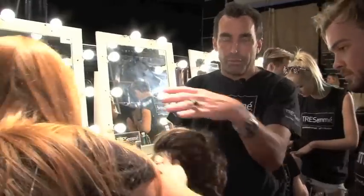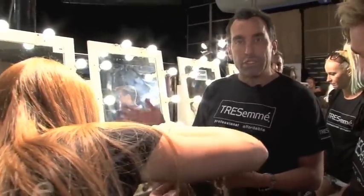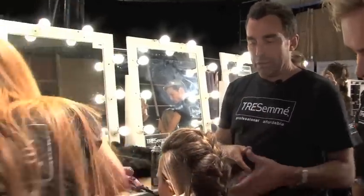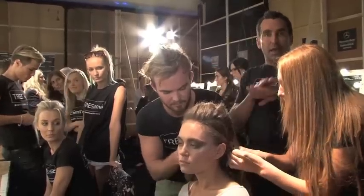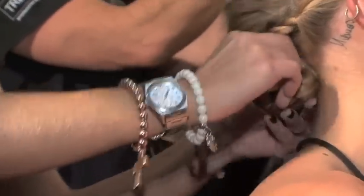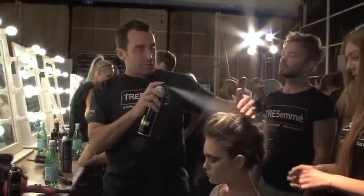So now we've got the centre braid, and we're going to take each section on the side, make it really flat, and braid that into the middle braid. What we've really got now is sort of three plaits which are going to become one. Now we're just making some room underneath so we can push the plait right back up under itself, so it kind of disappears. And then a little bit more spray just on those wispy bits. And there you have it — the wispy Mohican braid.